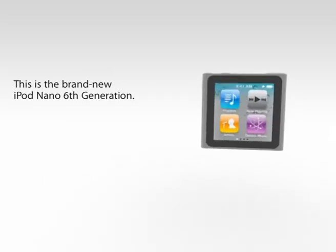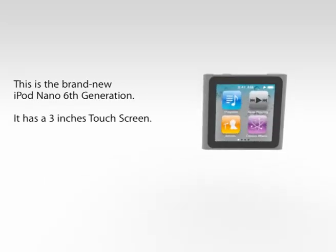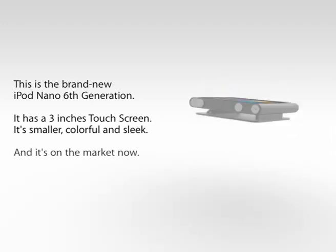This is the brand new iPod Nano 6th generation. It has a 3-inch touchscreen. It's smaller, colorful and sleek. And it's on the market now.